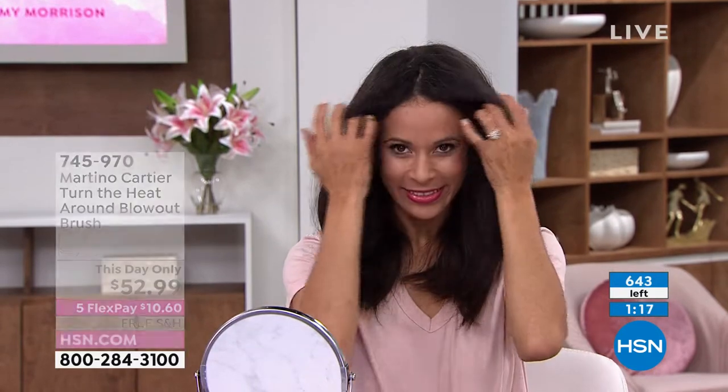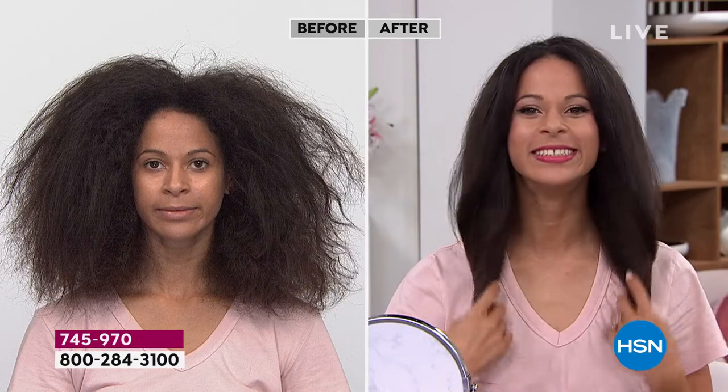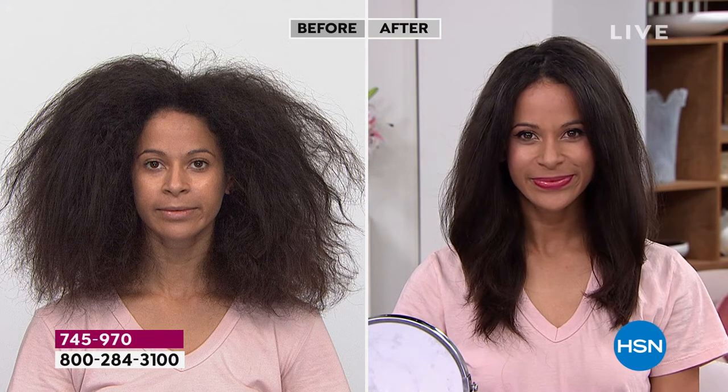Look at Brandy's before and after. If you see this traditionally in the market, it's so big and cumbersome. We worked so hard to make it smaller, easier to hold, easier to handle — more ergonomic. Look how tiny it is. On shopmartino.com, it's $250. I can't believe this price today.